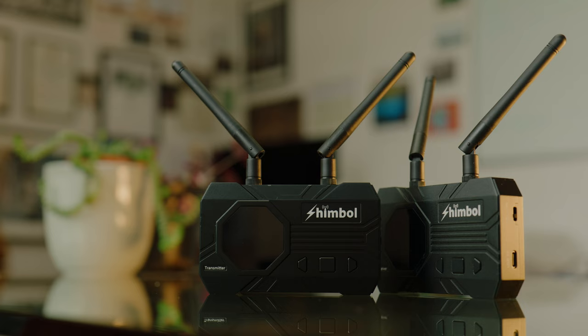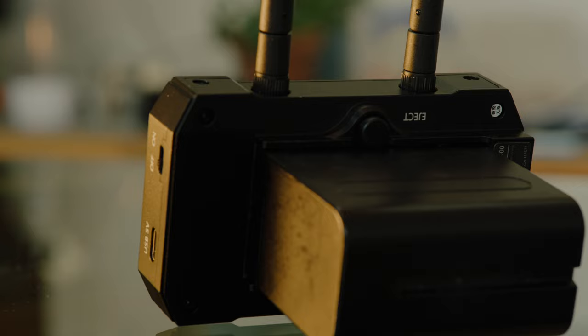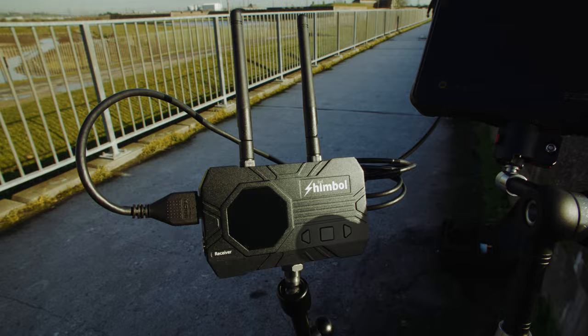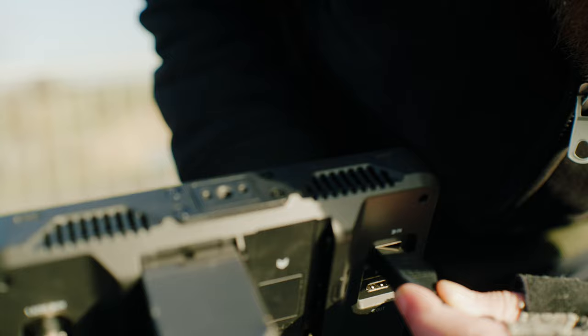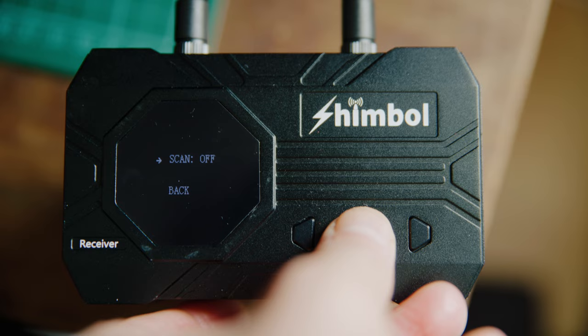They're pretty lightweight and made of aluminium, so they feel fairly sturdy, but I wouldn't want to drop them. They have simple menu navigation buttons and are powered by a single Sony NPF battery. You can also power them through the USB port with something like a power bank or a V-mount battery. They seem to be really low power — one or two Sony batteries saw me through a shoot. Using them is really easy; there's no fiddling to get them connected — you turn them both on and they just connect automatically, a bit like a set of radio mics.